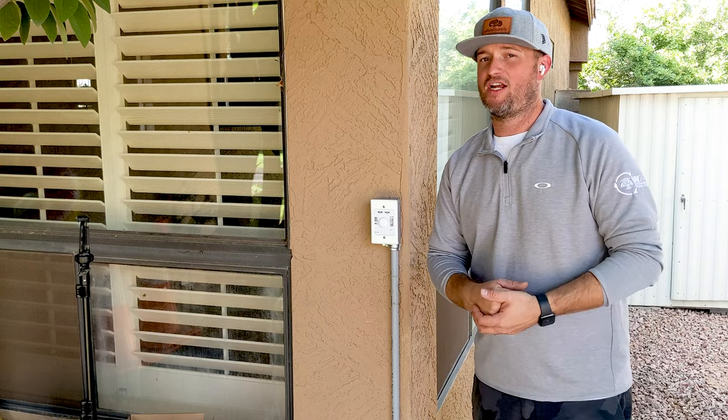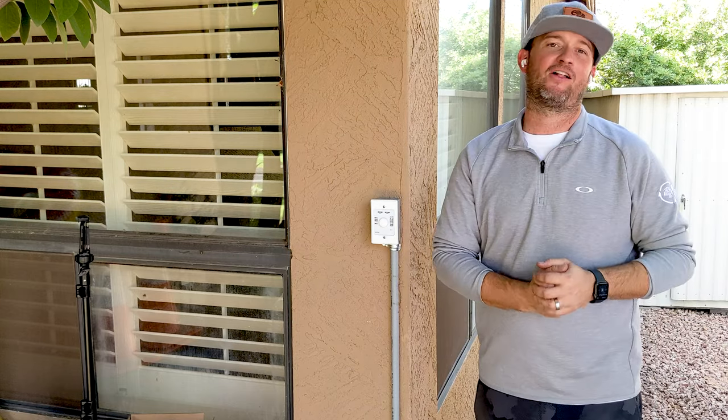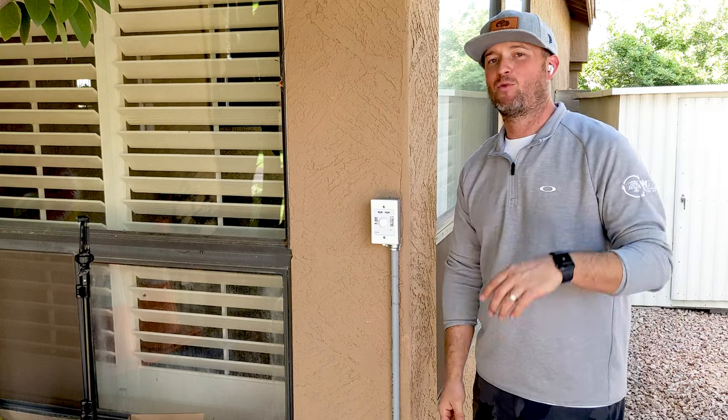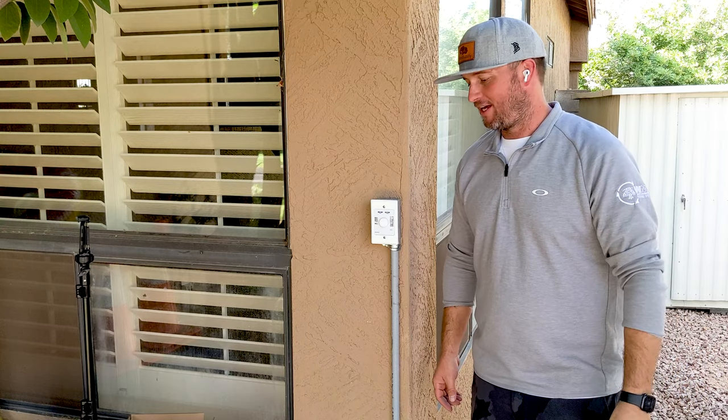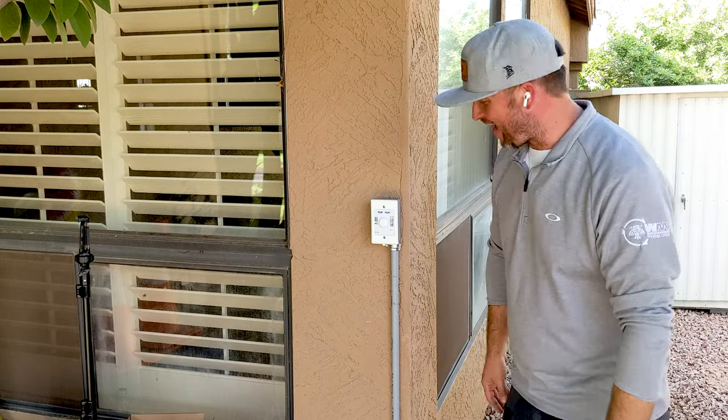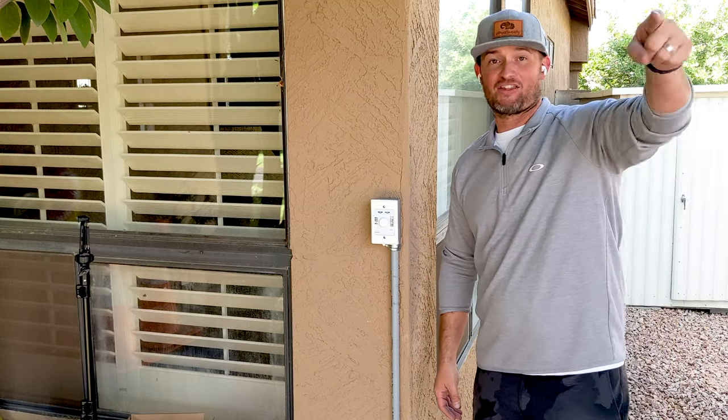Again, you guys, I'm Jacob with ePoolSupply. Thank you guys for watching — subscribe, like the page, like our channel, like everything about us. Check out our website at www.epoolsupply.com. Shout out to Danny who hit the cameras up today. I appreciate you guys — let's go check out that pool. Thanks for watching.